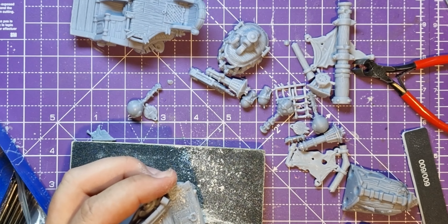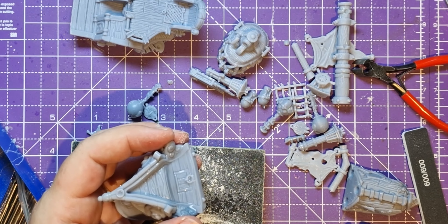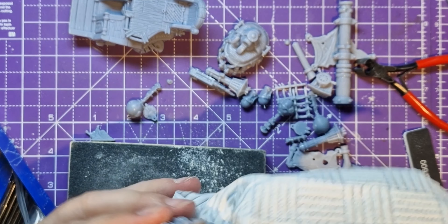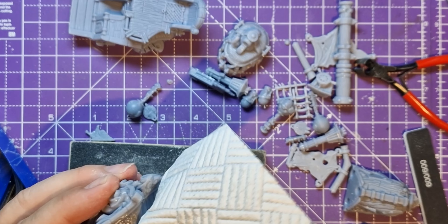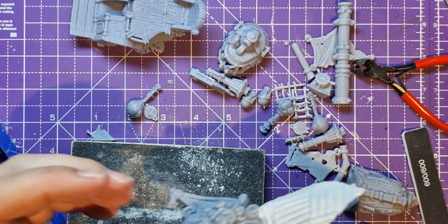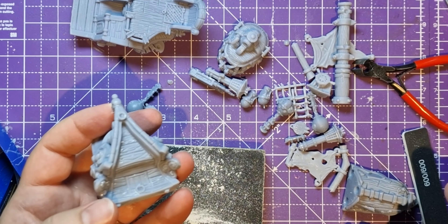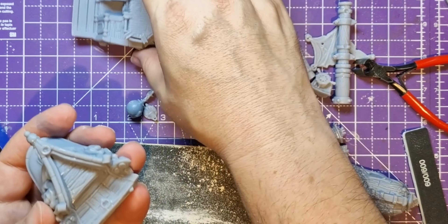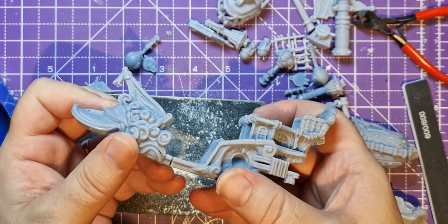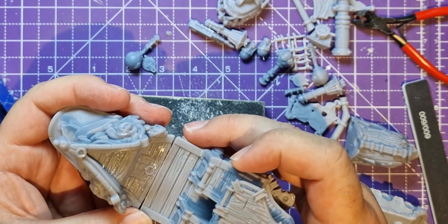These guys did their own supports for this — so this isn't my slicer software that did the supports, it's just the supports that they provided. Where it's slightly warped, that's either because I was using their slicer, or just because maybe it was so hot that it was warping a little bit on the print bed. That fits together a little bit better now — Milliput required, but that's fine.